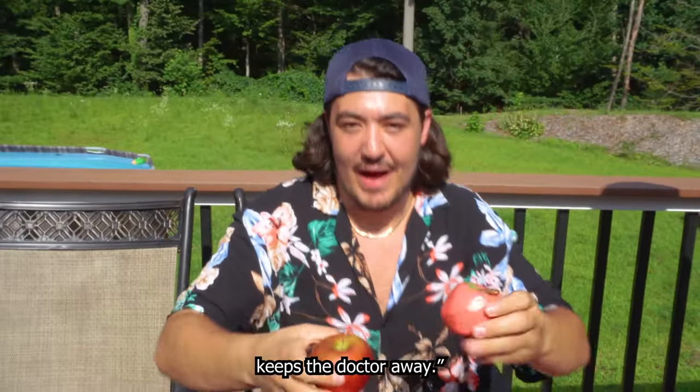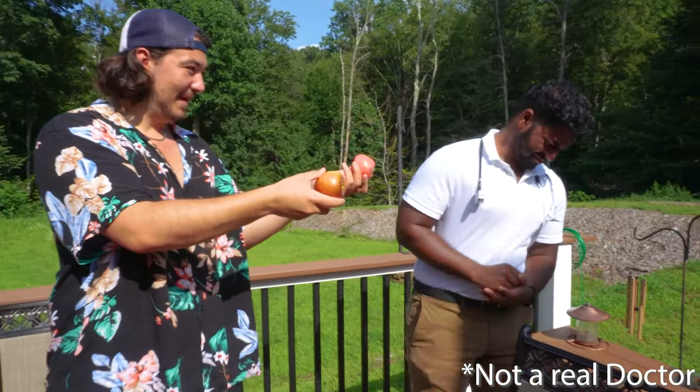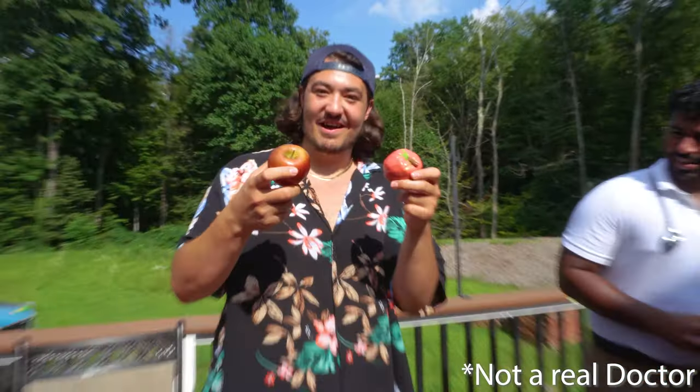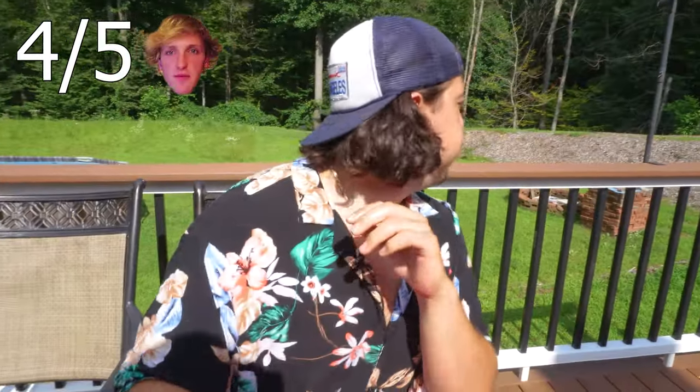I'll be honest, if I was blind I don't think I could tell them apart. You know what they say — an apple a day keeps the doctor away, so I brought a real life doctor. Apple, apple — you want apple? I think he loves it. Let's start with the real one — well, there goes my chances of being a doctor. I give that four youtuber apologies out of five — make it three, that was a seed. The candy one has absolutely zero crunch and tastes like cherry, not even apple. This one is six youtuber apologies out of twelve.